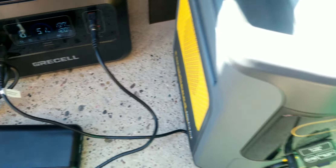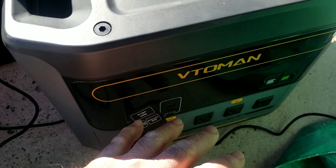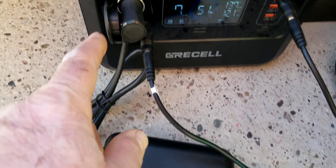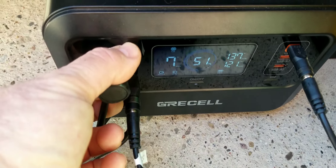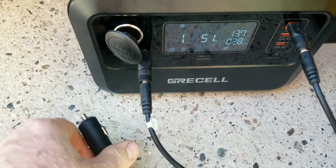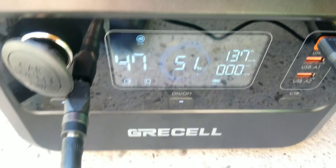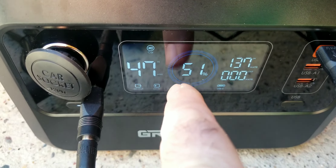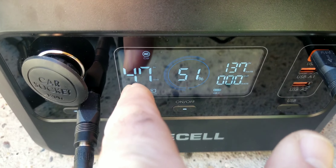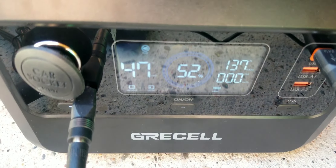I've got it hooked up to my Vtoman Flash Speed 1500 and it's charging at about 115 watts through the 12-volt plug. It's got pass-through technology, so you can even plug in charging for the Vtoman at the same time — pulling 137 watts from the sun.